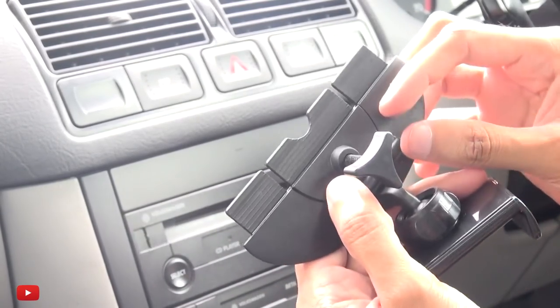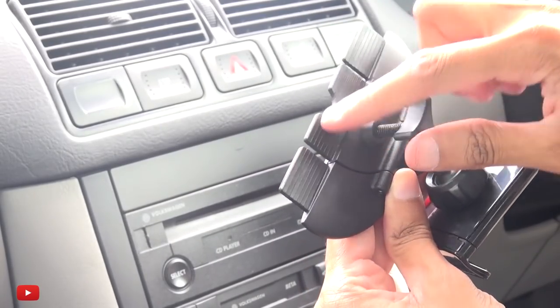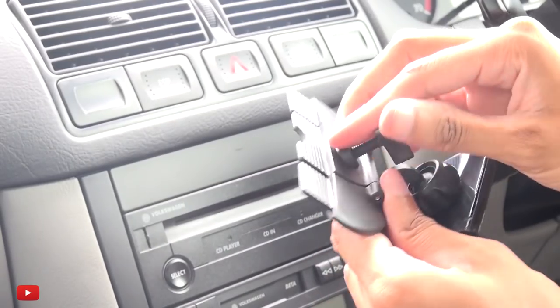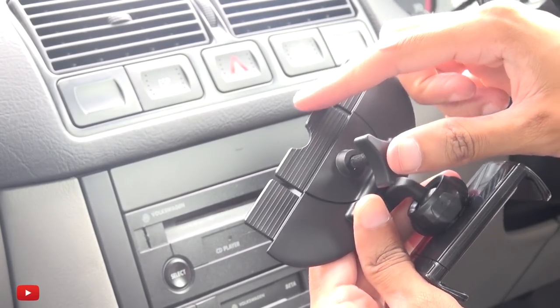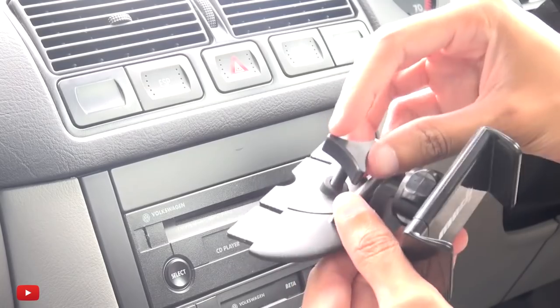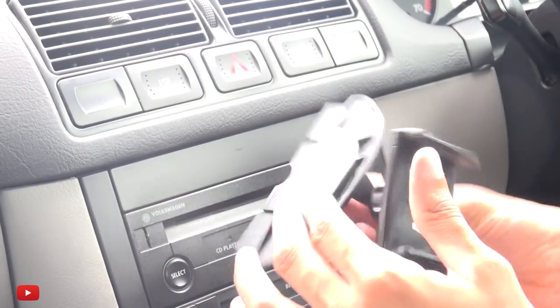What this essentially does is this rectangular section here goes into the CD slot, and when you tighten this nut, the middle section goes up or down gripping the top and bottom of the CD slot. You can place it with the nut facing upwards or downwards — it doesn't really matter.